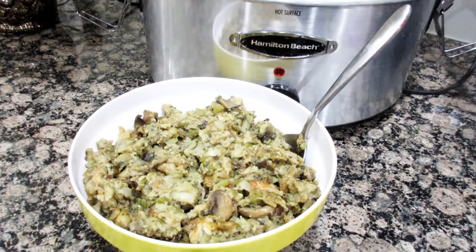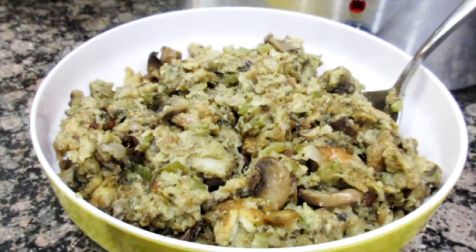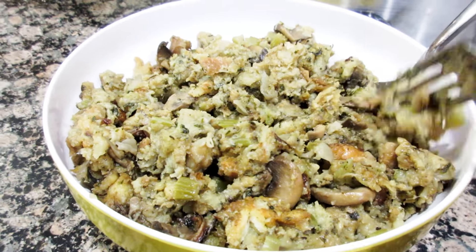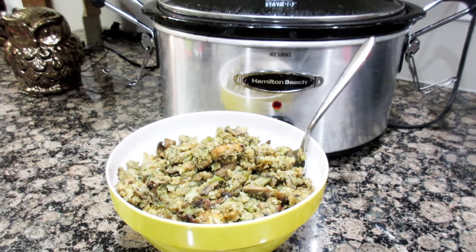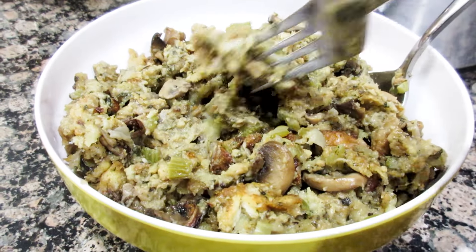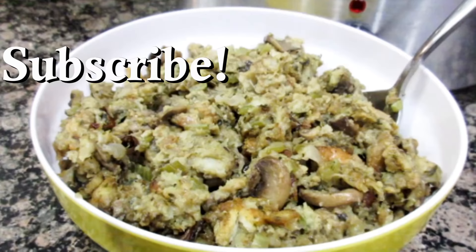And here it is — the crock-pot stuffing. It was so flavorful. I'd actually probably add just a little bit more poultry seasoning than the recipe called for, but it's really good. The texture is very smooth — not like most stuffing recipes where you still have fluffy cubes. I actually like stuffing like this. Give it a shot and let me know what you think. If you have a crock-pot stuffing recipe, let me know what you do differently. I'd love to know. Thanks for joining me today, see you later!